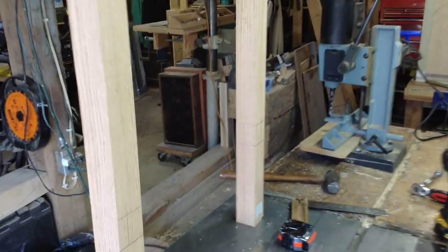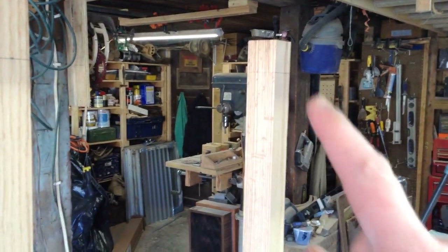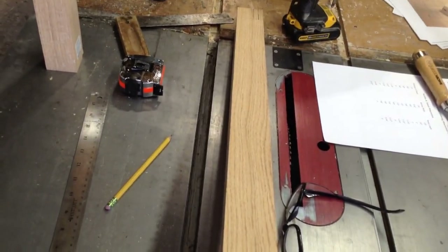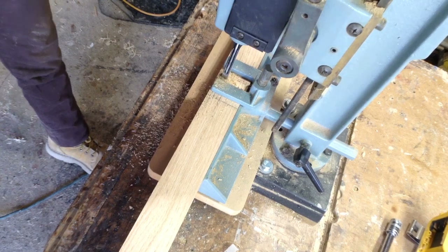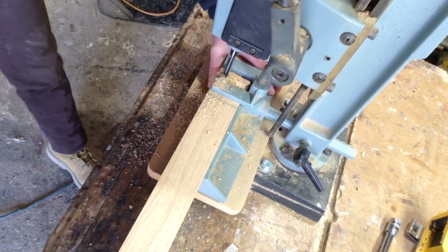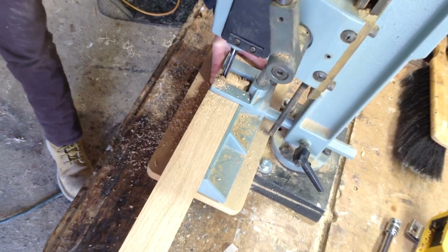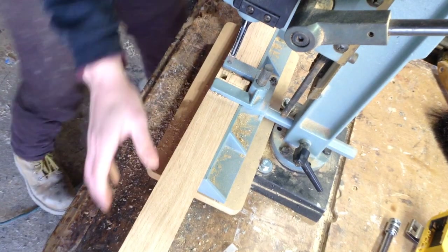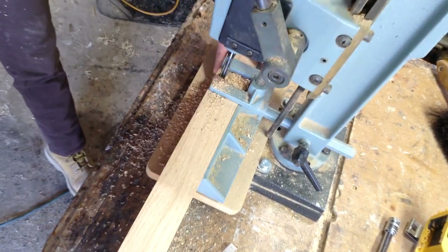I started this build by laying out the mortises on my legs. This is going to be an inset-style cabinet, so everything has to be flush with the front of the frame, so all of my mortises are cheated towards the front. They're going to be 3/8 inch mortises because I'm going to be using 3/4 inch stock. These legs are red oak, pre-ordered from Rockler for about $16 a piece — actually cheaper than buying and milling lumber.